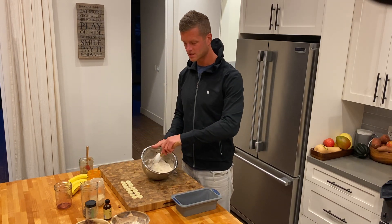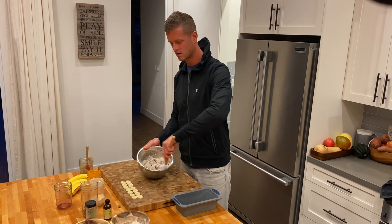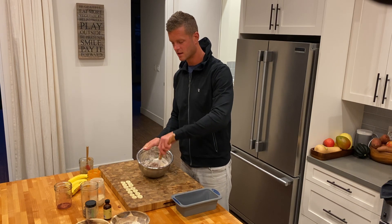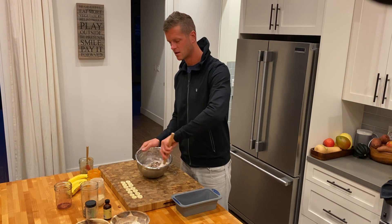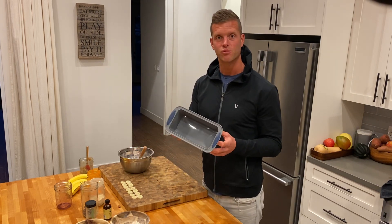So from there, mix, mix, mix, mix — fold it all into one another. Once this is really mixed down into a nice consistency, it might look a little bit like cookie dough. This will take a few minutes, so I'm going to mix this and set it in a bread pan.